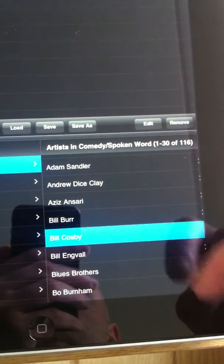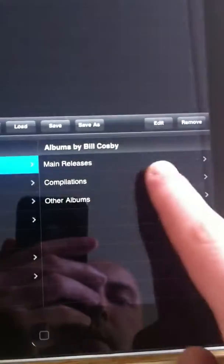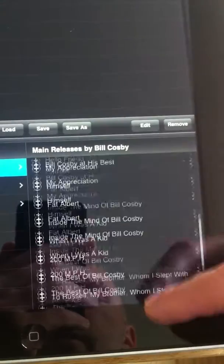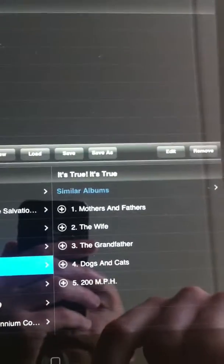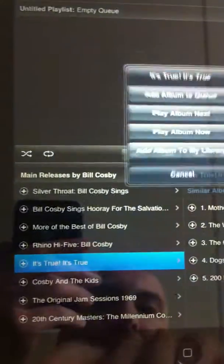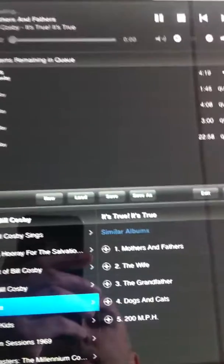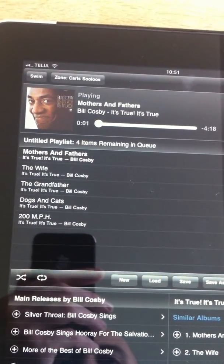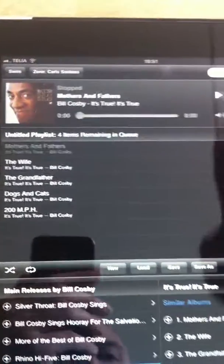So for example, if you click on a comedian and click on all albums or main releases, you've got all of these comedy shows. If I just click on one, it treats it like an album and even breaks down per sketch. You can just say play now, and it starts playing the content.